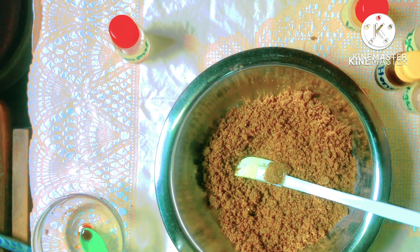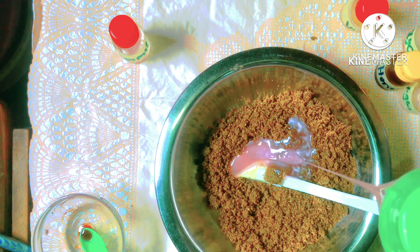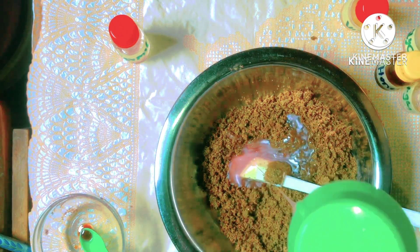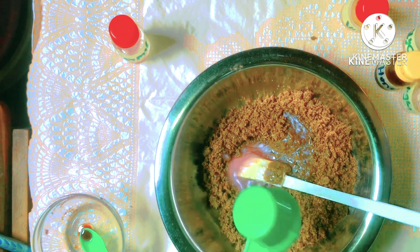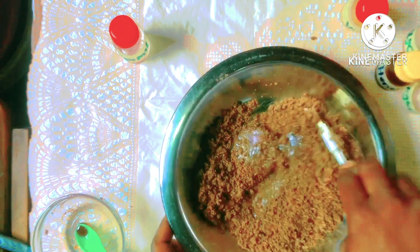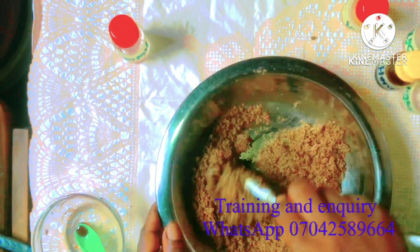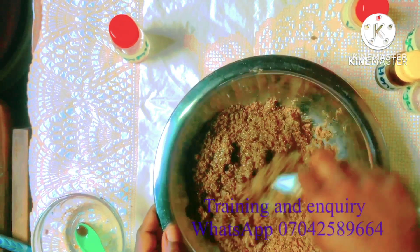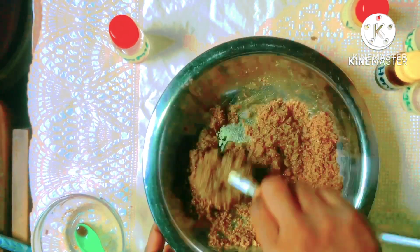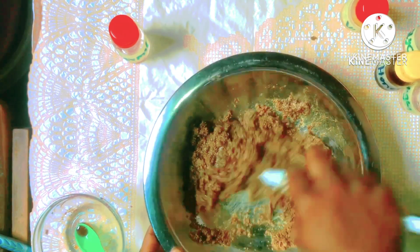So at this point, what I'm going to do is pour in my shower gel into the mixture and then give it a proper stir. Remember, what we are looking for is a very light consistency — we don't want a scrub that is very tight. We want something loose and luxurious that can be used to polish the skin as well as scrub it.